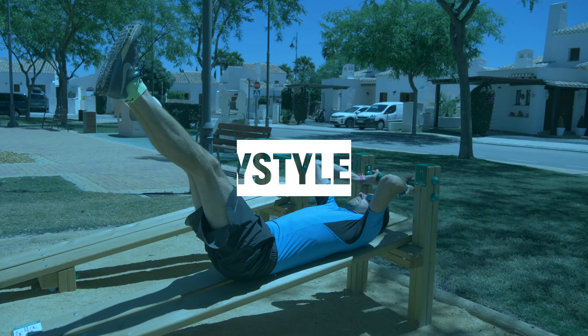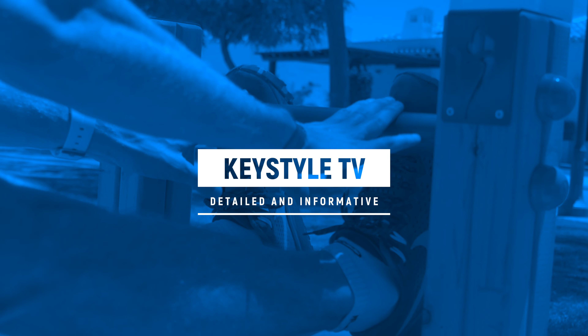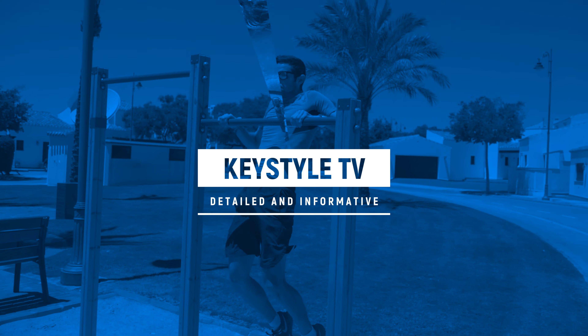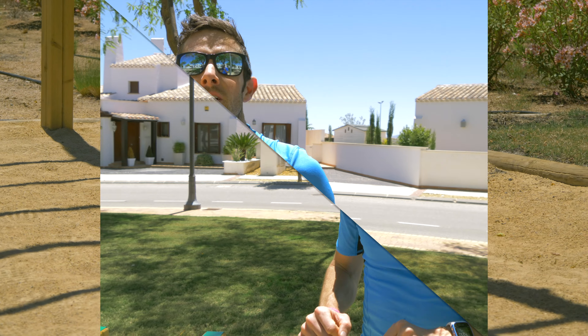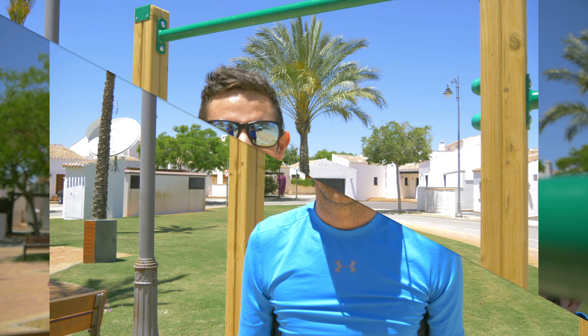Hello, my name is Anthony Cockings and you're watching Keystyle TV. Today we're here at El Valle Golf Resort to check out their new fitness trail. We're here at the pull-up bars and I'm going to give you three exercises that you can do here.